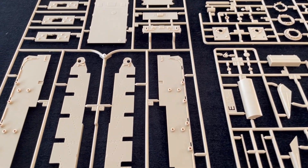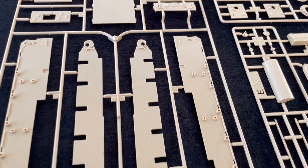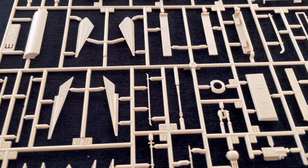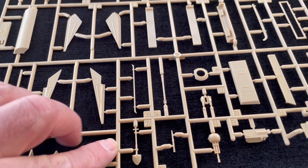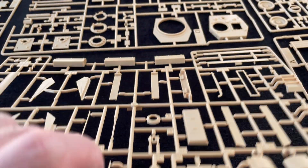So let's have a look at the plastic. Well, as with the other kit, it's a new tool — it's all very fresh, very crisp and very nicely detailed. I can't fault it from that point of view. All these separate tools look really good here, as you can see.